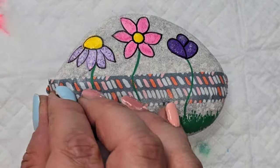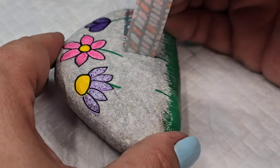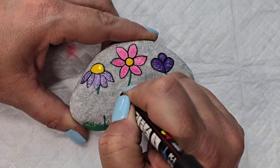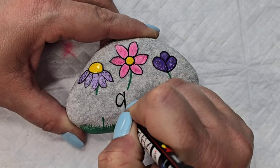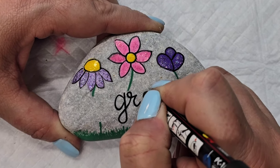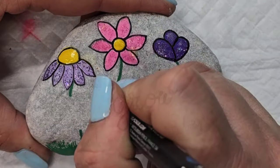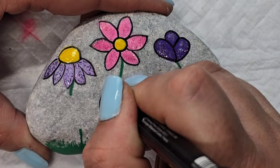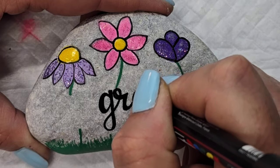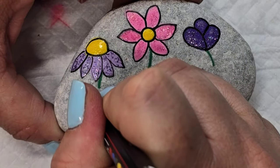Now for the fun part — we are going to peel that washi tape off and it's going to leave us a nice little space to write a message. It comes off very nicely. I'm going to use my Posca PC 1MR paint pen and I'm starting with the center word because I'm going to write 'grow' in script, then write 'you' and 'girl' on the other ends. So it's going to say 'you grow girl' instead of 'you go girl' — a play off of that pop culture saying.